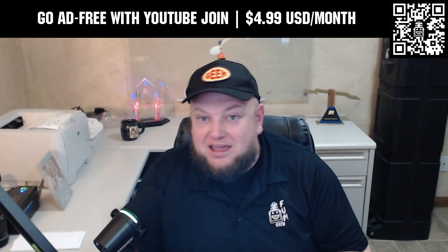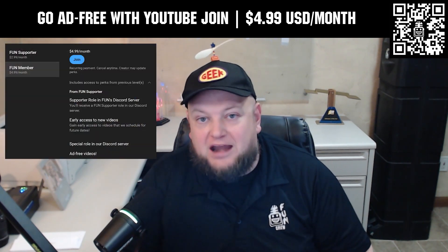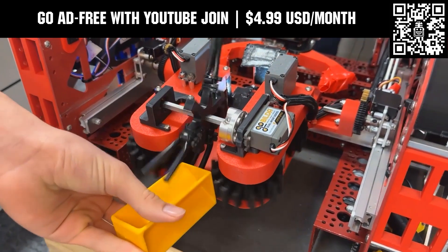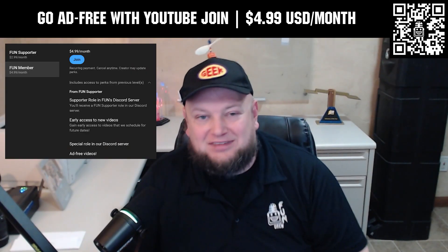Go ad-free and access our videos earlier when you support Fun with a membership through YouTube Join. For $4.99 a month USD, you can now watch most of our YouTube videos ad-free and gain early access to scheduled content, with other options also available. Click the Join button below to get started.